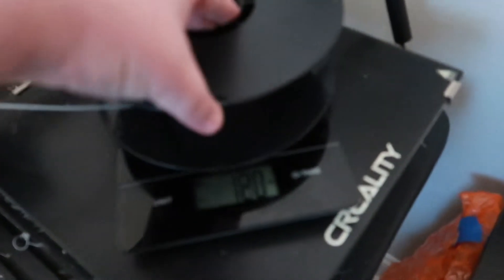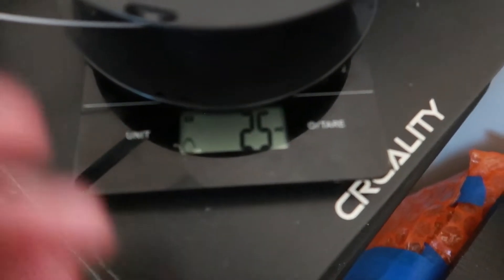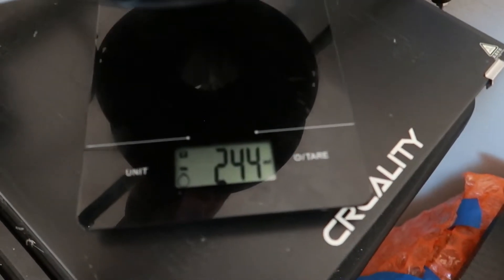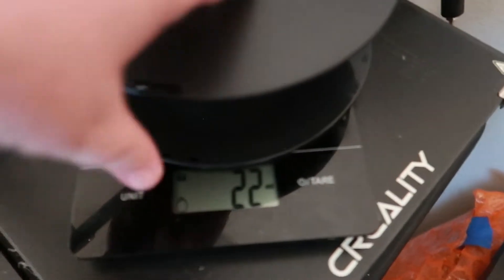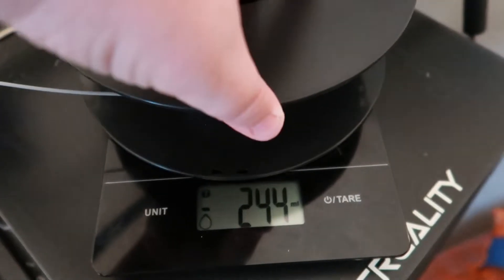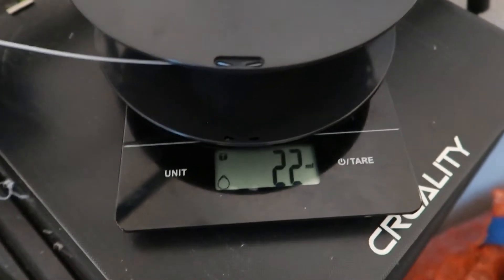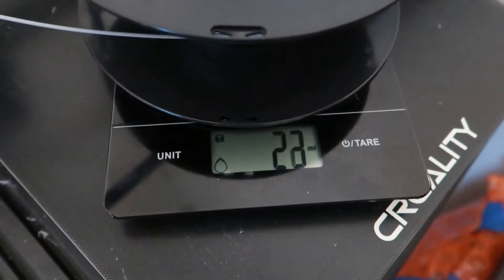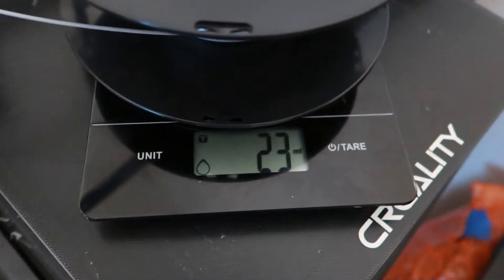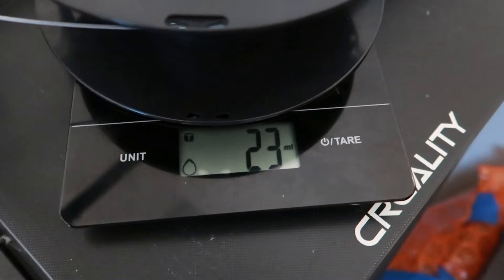So you keep that number in mind, take the roll of filament in question, lay it on, and you get readings of around 22 to 25 grams. It's going to change ever so slightly, but 22 to 25 grams is really next to nothing — so essentially about 23 grams of filament remaining.